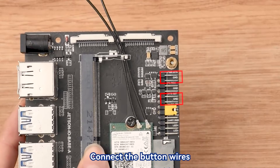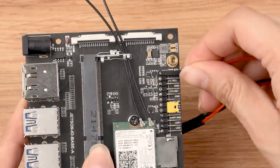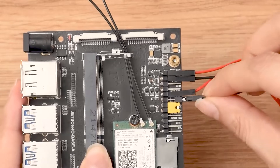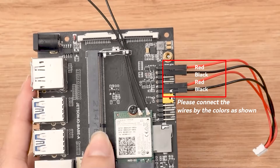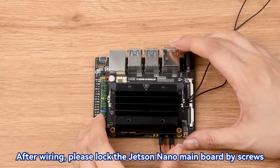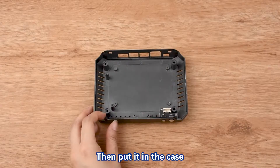Connect the button wires. After wiring, please lock the Jetson Nano main board by screws, then put it in the case.